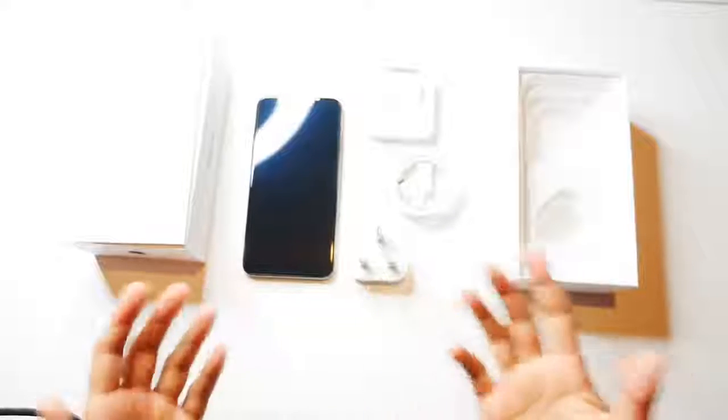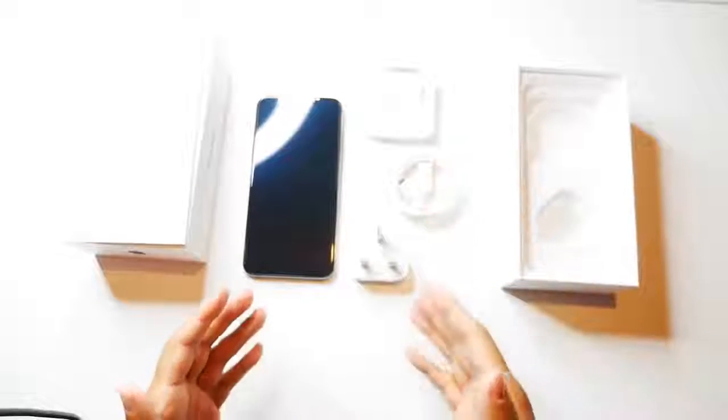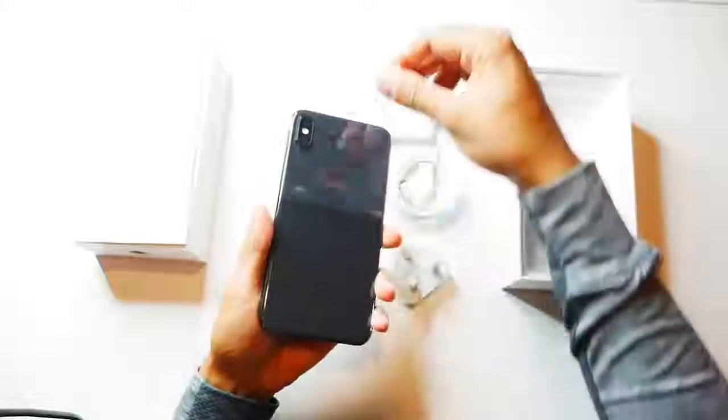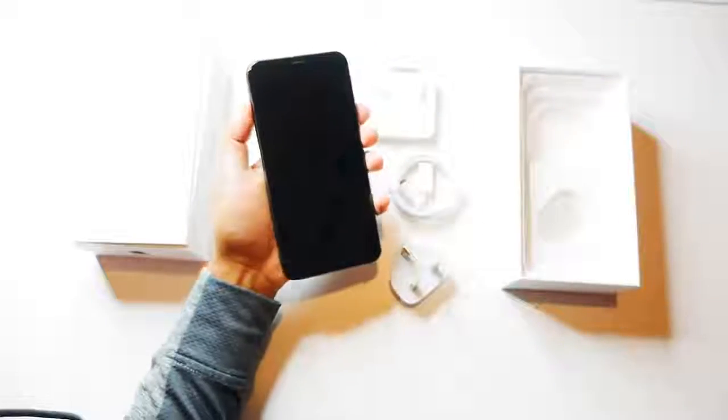This phone is eleven hundred pounds, and for that price — the most expensive phone I've ever bought — I would have expected a little bit more than just these items here. But obviously Apple chose to go a different strategy, which is one of the reasons why they're a trillion-dollar company. So let's go ahead and take this off and power it on.